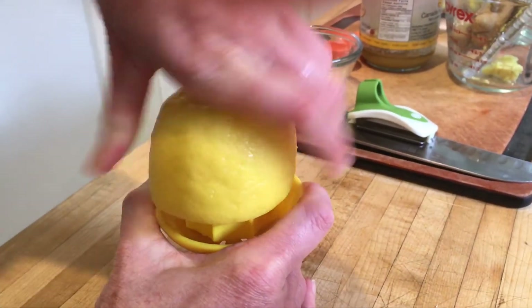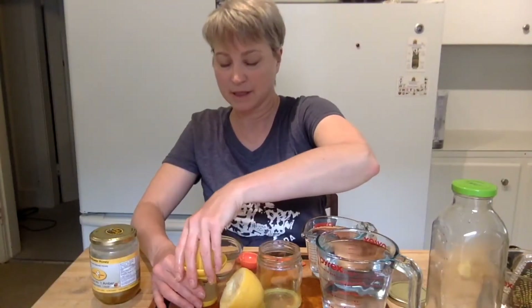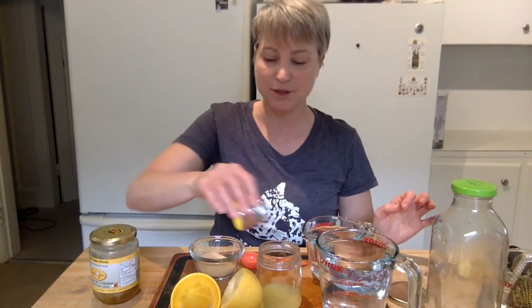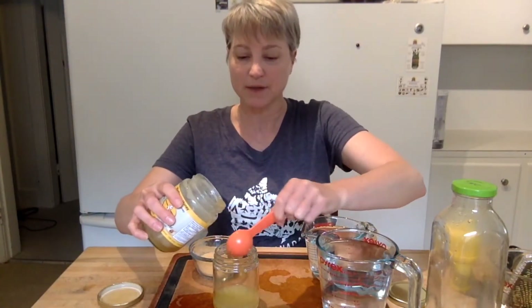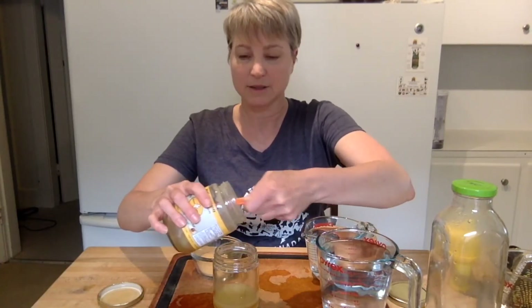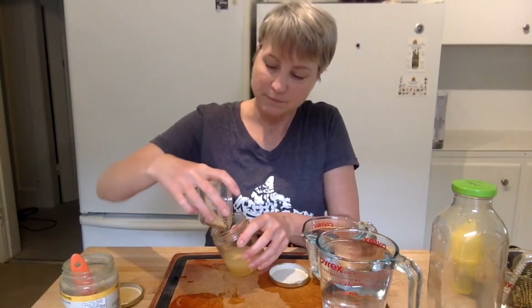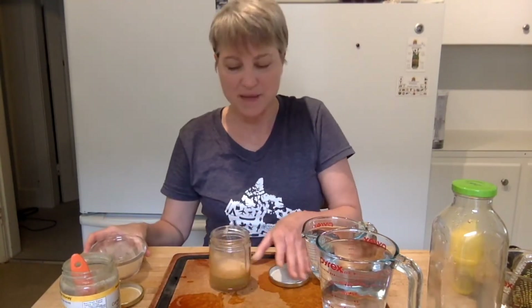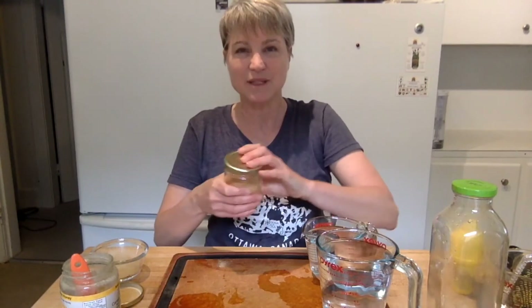The next ingredient is the lemon. You can squeeze the lemon on the squeezer or with your fork until you have two tablespoons of lemon juice, and that goes into the jar. Then the next one is the honey — I take two tablespoons of honey and add it to the jar. Then I'm going to add my rosehip powder. I give it a mix in the smaller jar first.